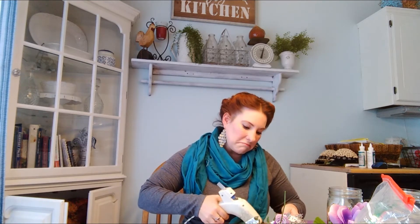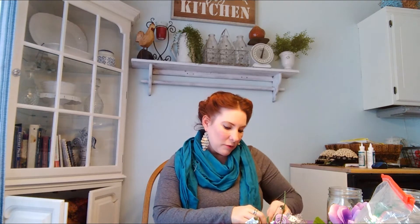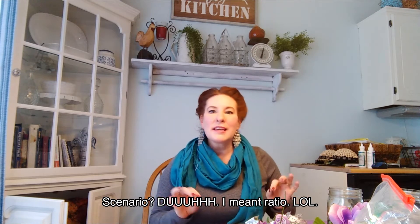I let my imagination go wild when I'm crafting. I kind of really don't have any rhyme or reason, I just try to make things look pretty. I know there's a lot of people that are like, there's a certain scenario or a certain number of flowers that you need to use and there has to be balance. But I am just more of a fly by the seat of my pants — I just throw it on there and try to make it look good.